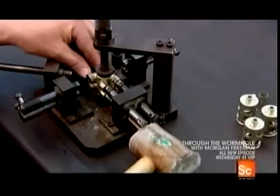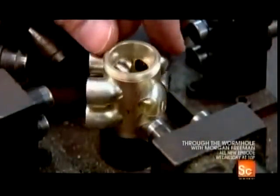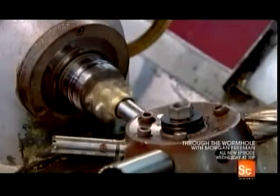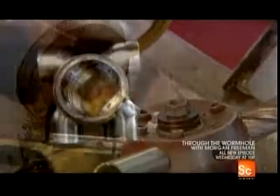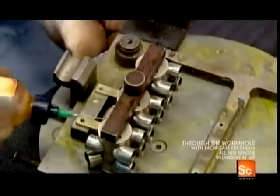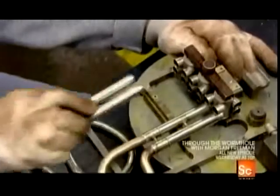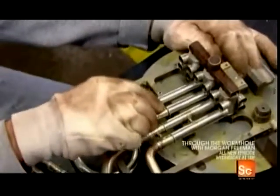Each valve case goes onto an alignment device, which pushes the knuckles to the correct depth. After brazing the knuckles to the cases, they hollow out the case interiors with a cutter. Then they solder the valve cases to each other with connecting rings, and insert the tubing parts into the valve knuckles.